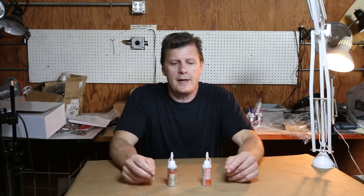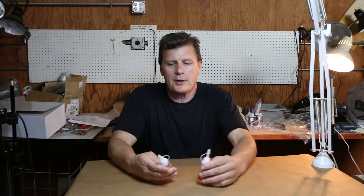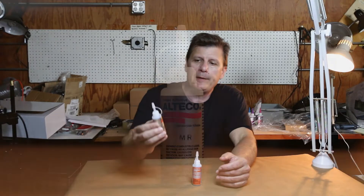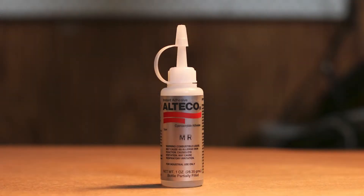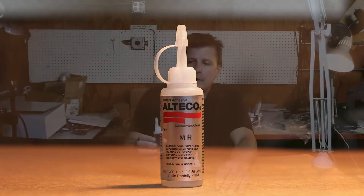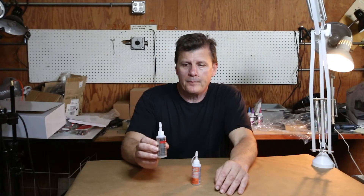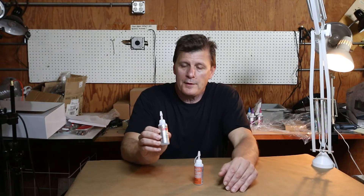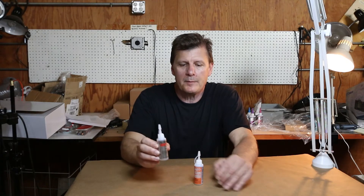A couple more CA glues from Micomark, really specialized. This is by popular demand. We think this is made by Alteco — the very best CA glue for gluing metals together. Very popular, a little more expensive than typical CA glues, but very worth the price, and that's a bottle.